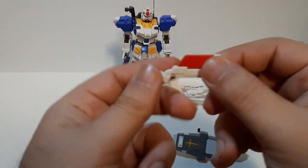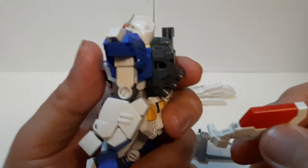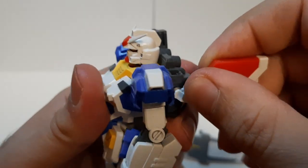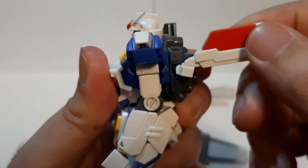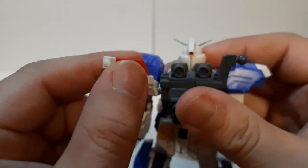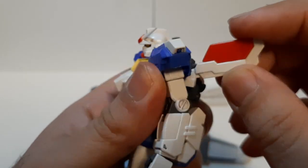On its other backpack side, we have the mini-missiles. These are micro-missiles that are able to launch from the backpack. It attaches no problem on this peg right here. It's able to go up and down, able to swivel — pretty nice. It is a missile launcher, so it's fine as is.